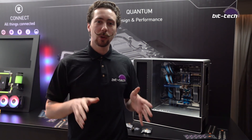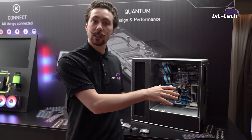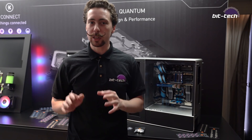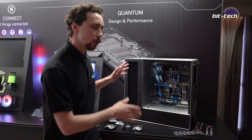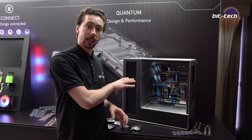Hi folks, so we're at the EK Waterblocks suite here at Computex 2019 and we're going to have a quick look at some of the stuff that's just about to come out, some of the things you may have seen already from CES, and then we're going to take a look at some brand new stuff. To kick things off, we've got the 909 mod that was originally shown off at CES.